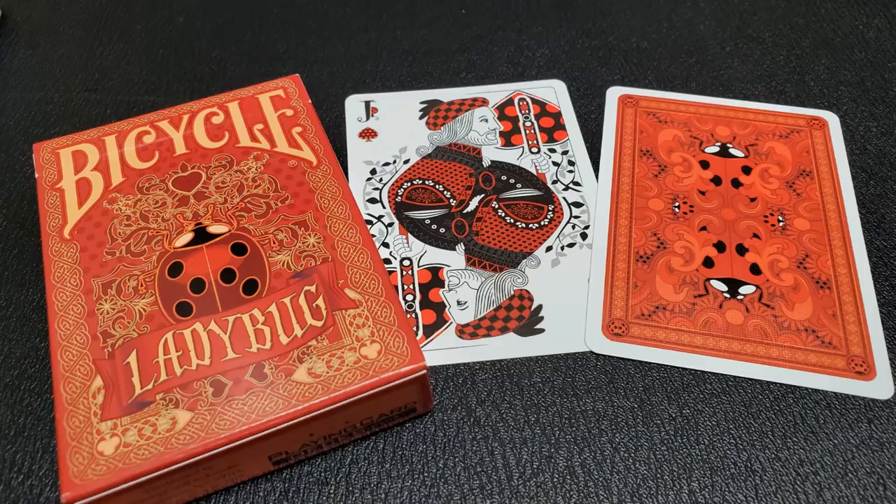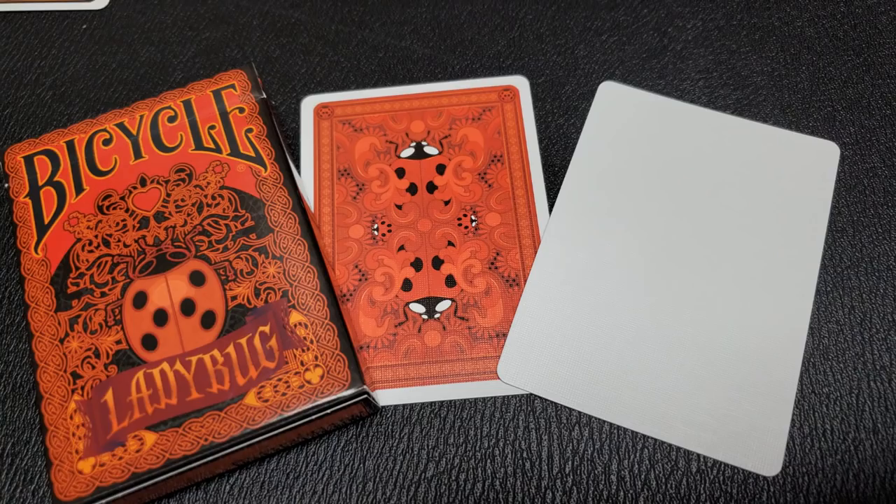The other thing that's different is the gaff cards you get with each deck. The lighter, red version comes with a double backer and a double facer. The black version, the darker deck, also comes with a double backer, but the double backer has both decks on both sides — so it's a double backer with the black version on one side and the red version on the other. It also comes with a blank face card.